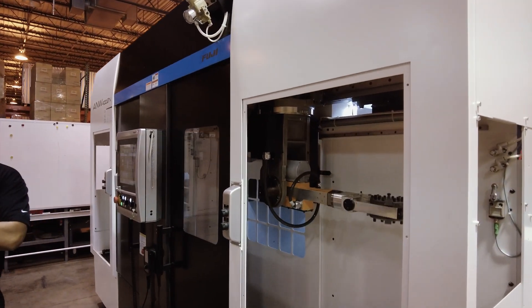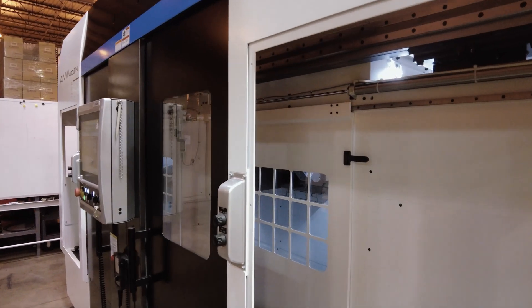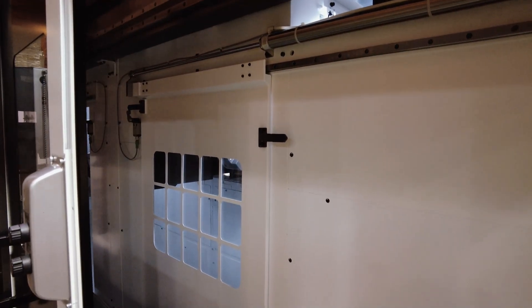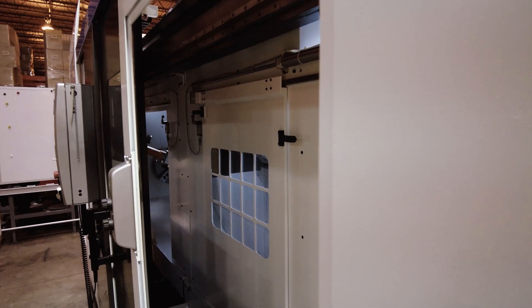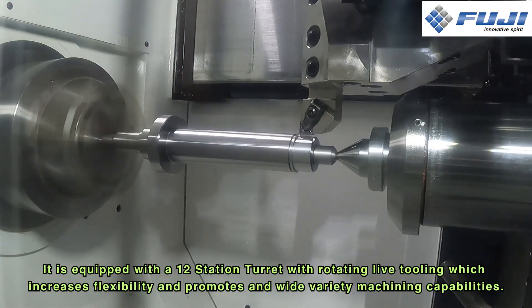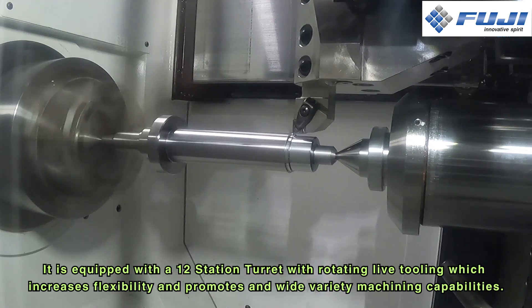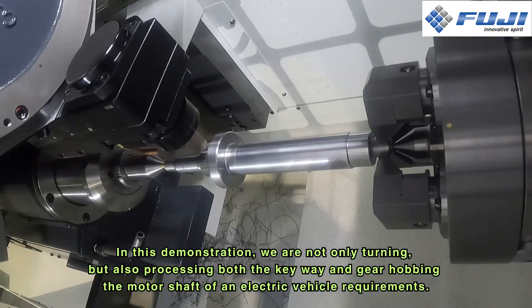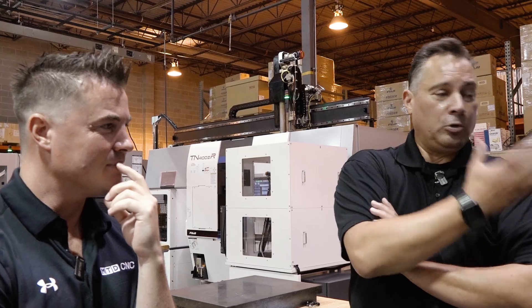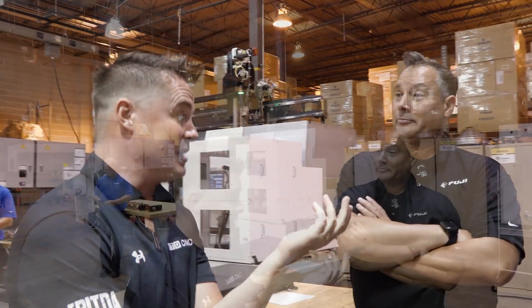Yes, that's absolutely right. We're maximizing what the machine can do and what the automation can do, and that's where we talk about increasing production and increasing profitability. This machine lends itself very well to that — doing a lot of different flexibility, whether it's machining the part, loading, unloading the part, washing the part. And it's able to do it all actually without an operator. Without an operator — that's important.